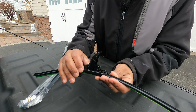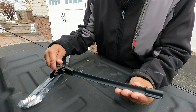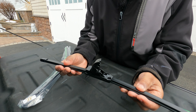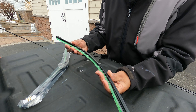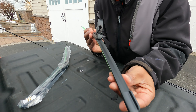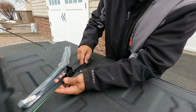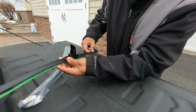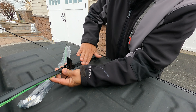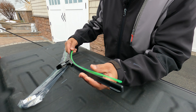The clip slides up, you slip your J hook in and it goes right in — no fuss, no hassle. I like how it looks because it has a little curve to it, which I think helps with aerodynamics. When the wind hits it, it keeps the blade pressed against the windshield, so that's a good look.